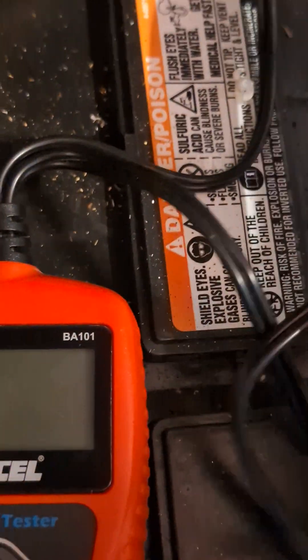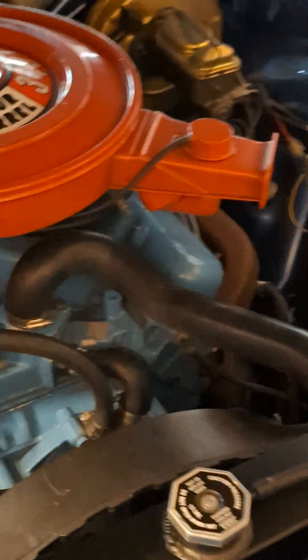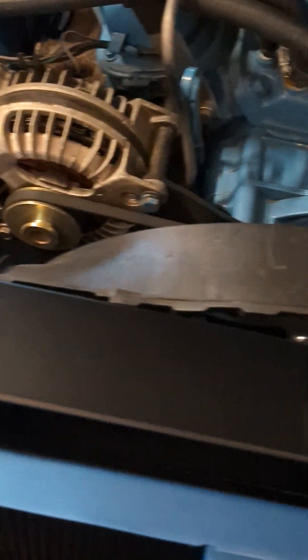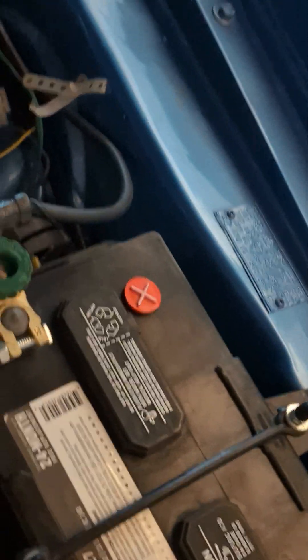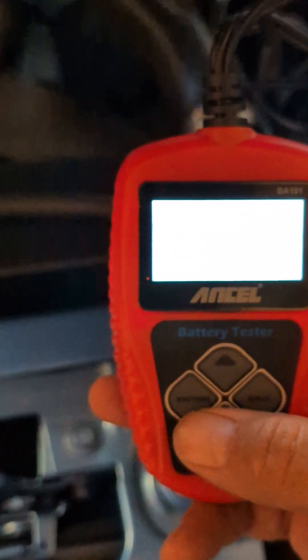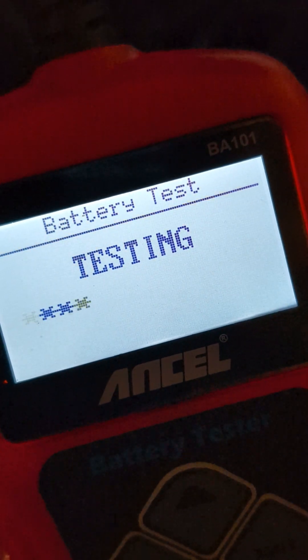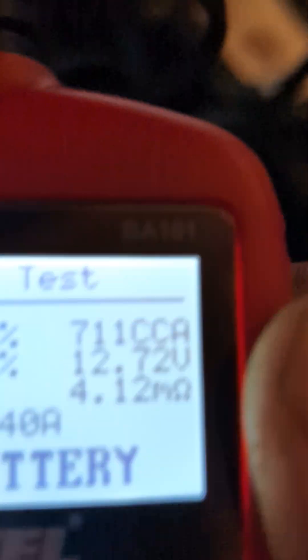Let's try the next one — nice and little. Super easy. I'm just going to do a quick test on this one. Good battery — good. I literally just drove this the other day, so I know that's good.